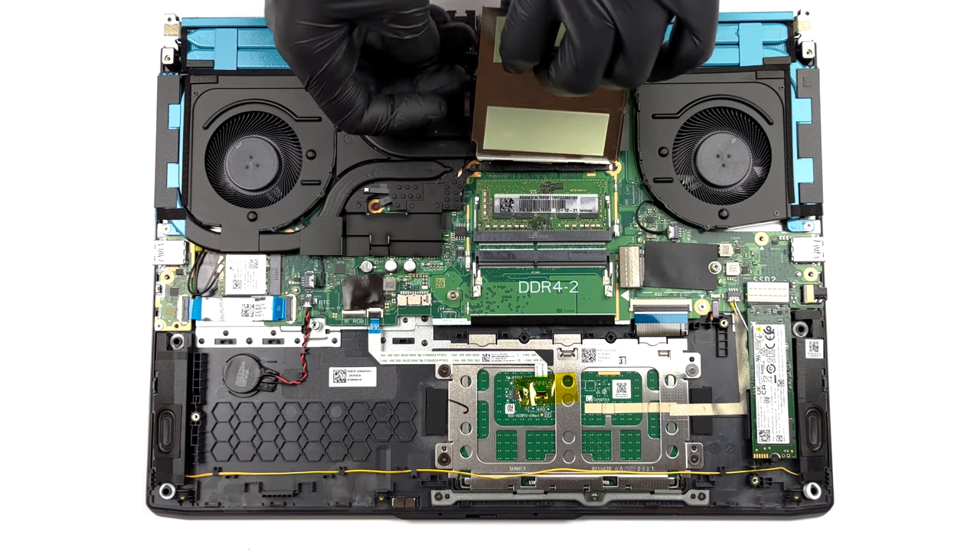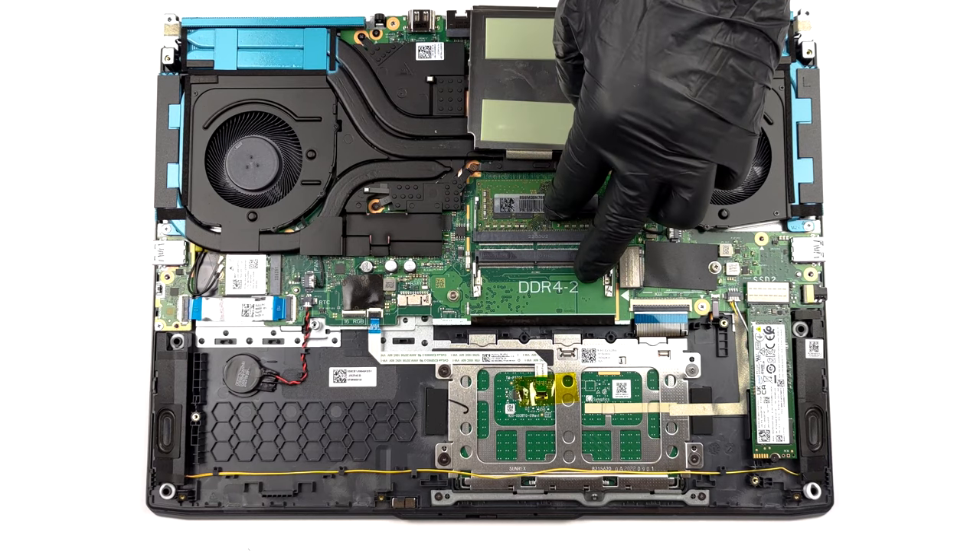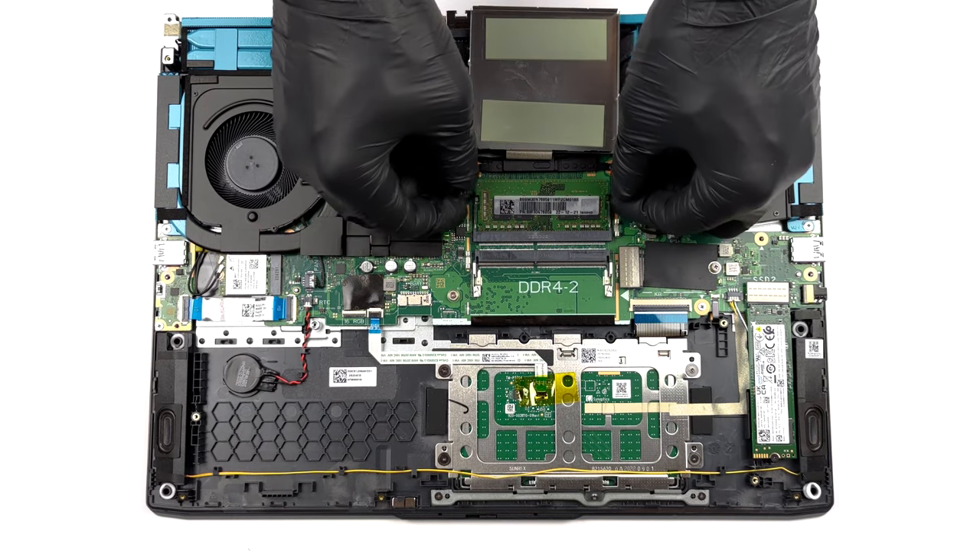There are two SODIMM slots which work with DDR4 RAM and support a maximum capacity of 64GB.